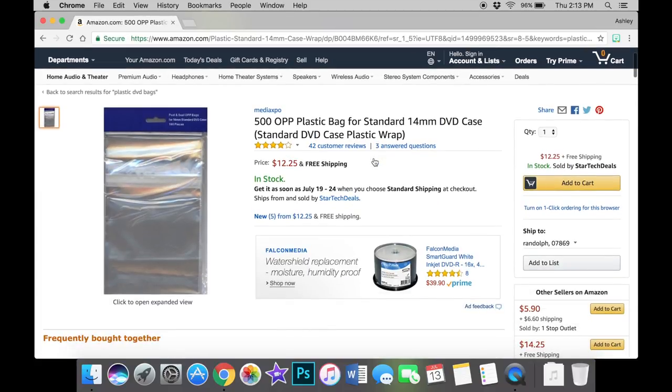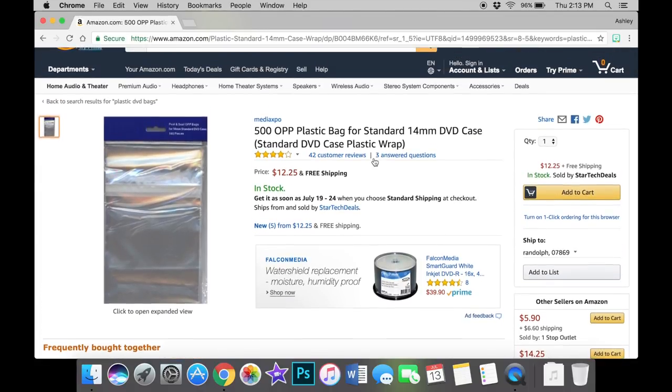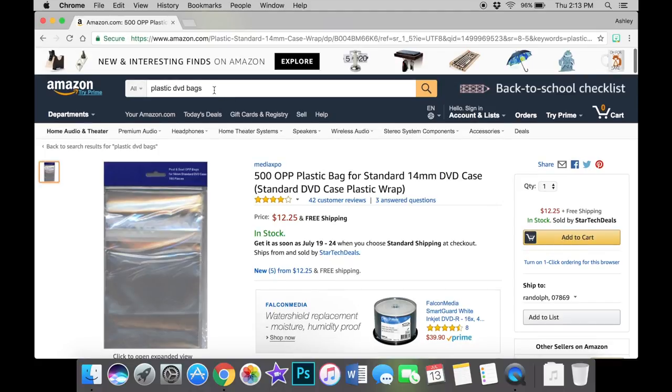So we always order the 14mm, and these are probably the exact ones that we order. We order them in packs of 500 and we're actually almost about to have to order more. You can order them in 100, 500, 1,000, or 5,000 — they have multiple quantities. I'm going to stick a bunch of links below in the description so if you just want to click and buy, you can. If you want to search later, search 'plastic DVD bags.'